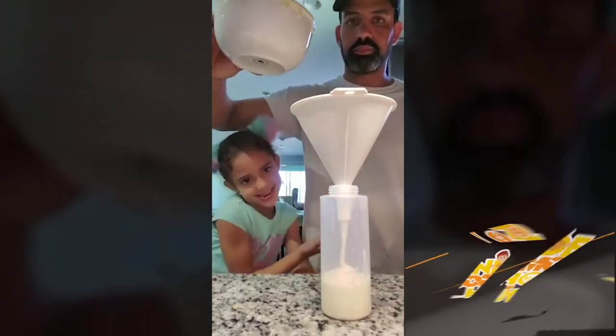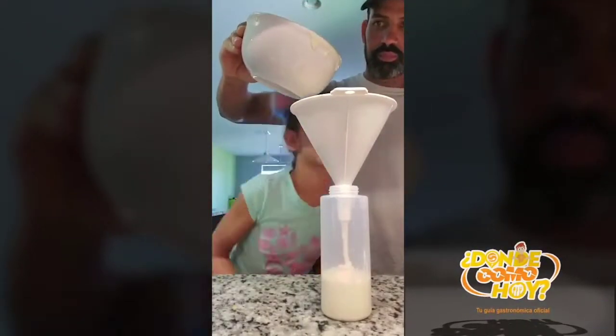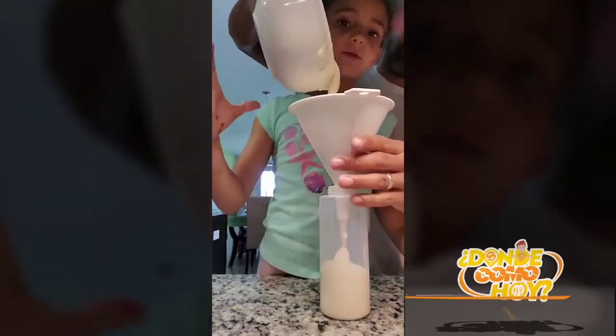This is my daddy. It's almost done guys. Look — it's pouring down. Now we can put more.